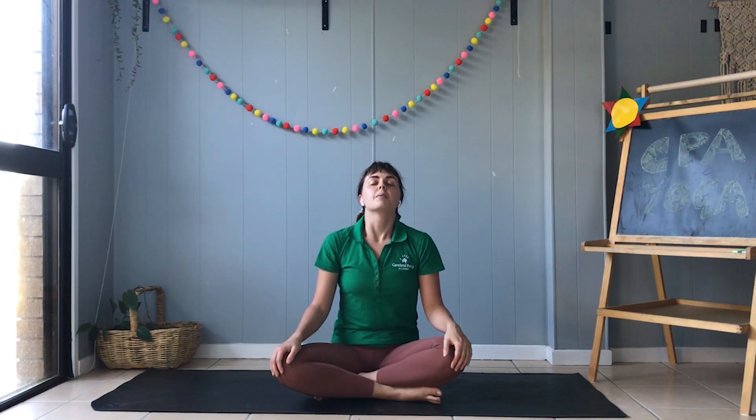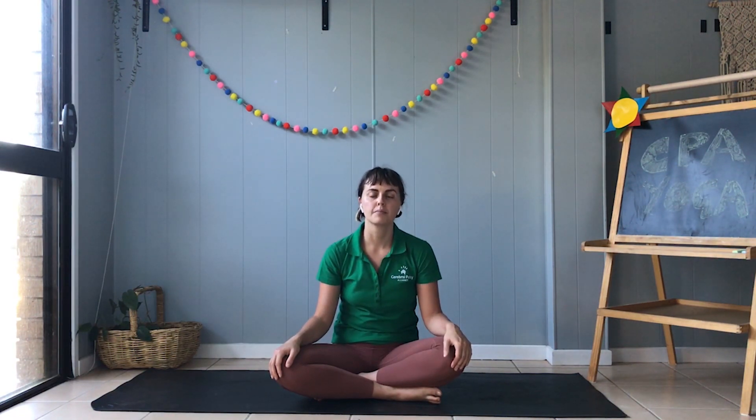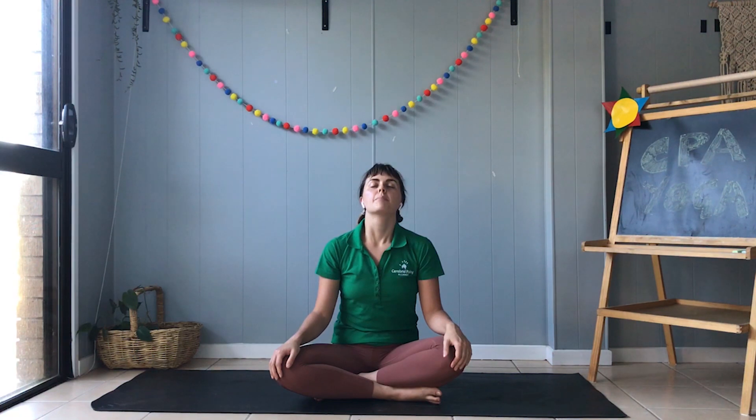And deep breath out. And a big breath in. And a big long breath out. Let's finish with one more big breath in, and a big breath out.